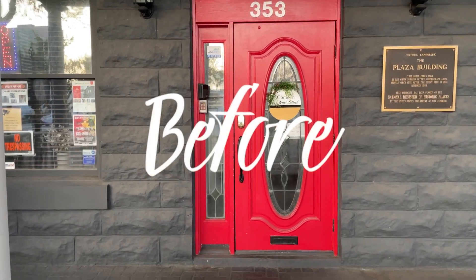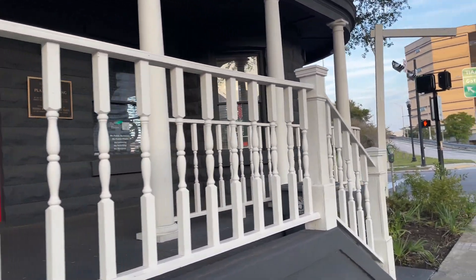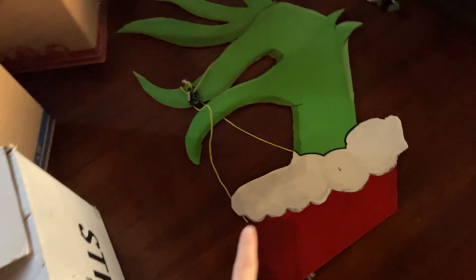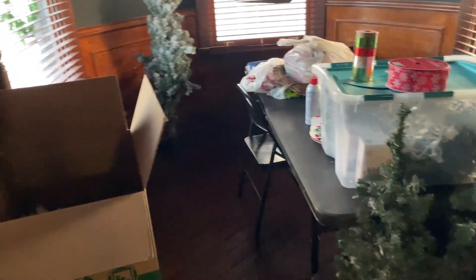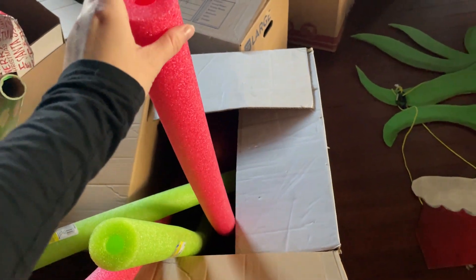We have a lot of work to do, so let's go! I just got everything in boxes to go outside. I got these at Michael's and they are such good deals — 70 percent off. We're going to make these little pool noodles into candy canes. I wanted to put a little time lapse of putting everything together, so let's do it.